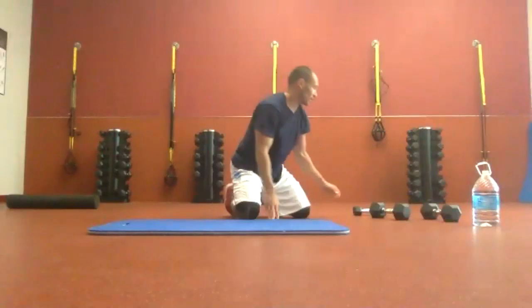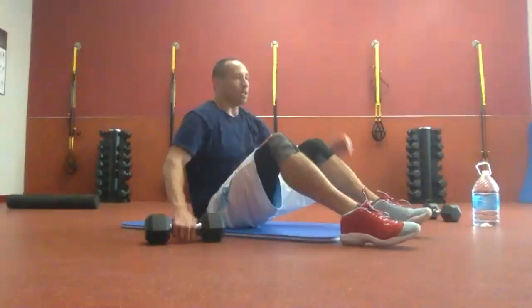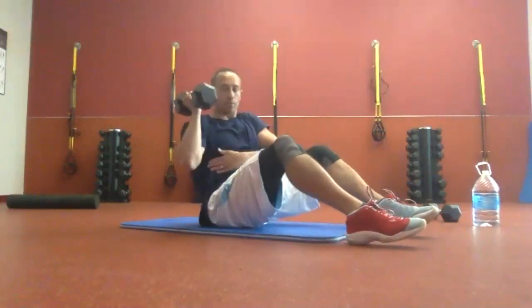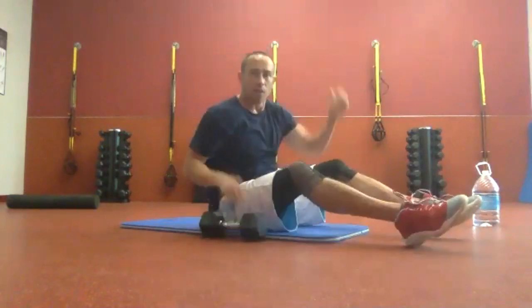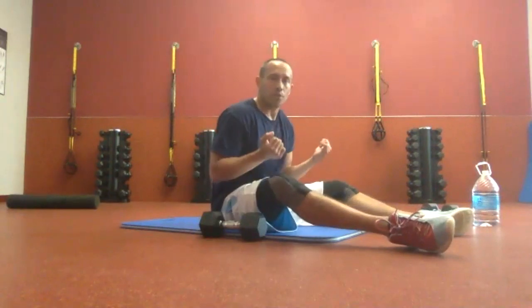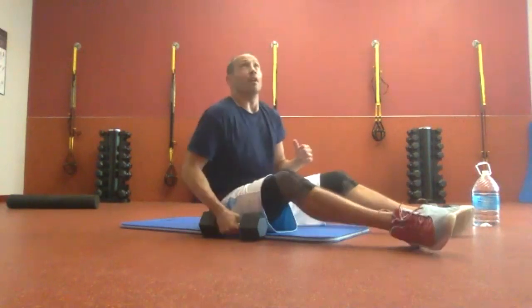Last abs of this circuit. Heavier weight if you have it — no weight is fine too. Feet on the ground, knees up. If you have a weight, for the first 30 seconds all you're going to do is twist and reach up. As you're twisting, you're pushing with this oblique and pulling with the other side. Thirty seconds on one side, thirty seconds on the other. If the weight gets too heavy, put it down and keep going.